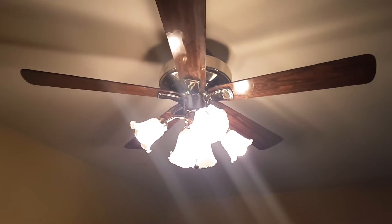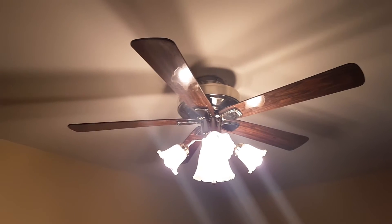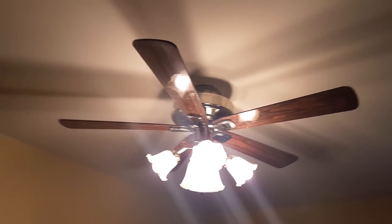I only put one chain to adjust the speeds on the fan. I didn't bother with the light kit chain because it's all or nothing — all five lights. It's not like a three-way setting, it's just all or nothing.